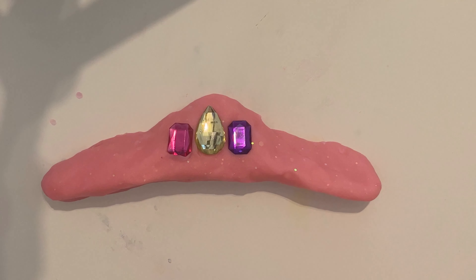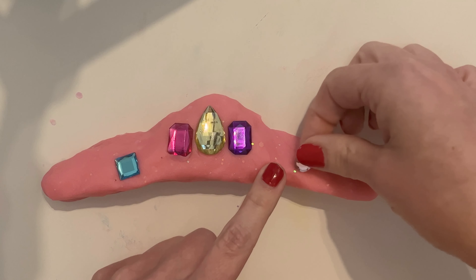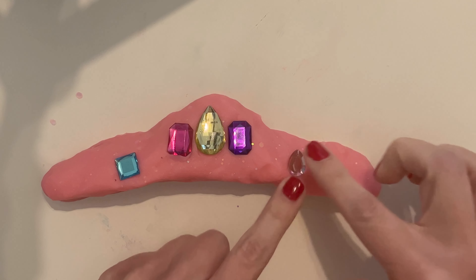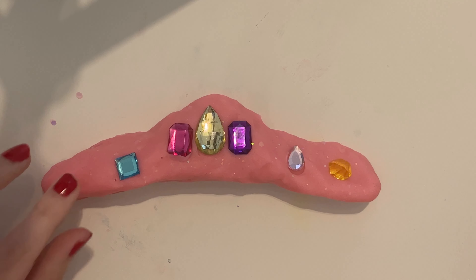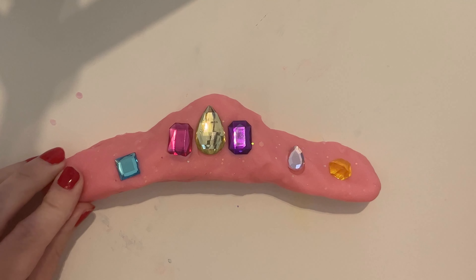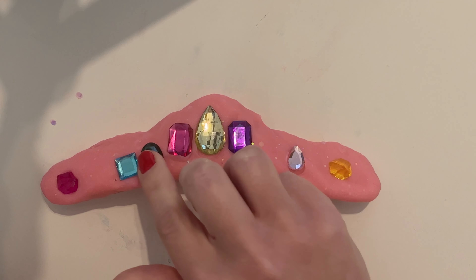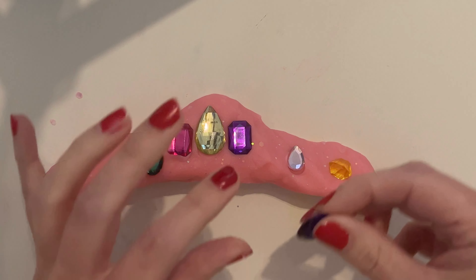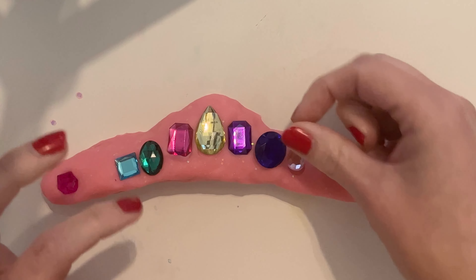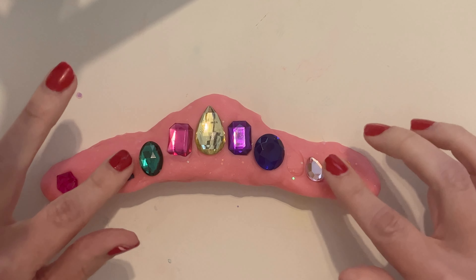Let's add our square here and maybe our teardrop right there — a little one. And then we'll add this jewel in there, at the end and this jewel. We still have two more that we can add. I'm thinking we can put this one here. That's really pretty. And then this blue — this is a pretty deep blue right here. Let's move this one down a little bit and that one down a little bit.